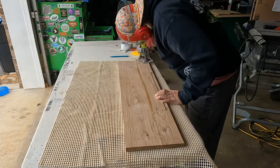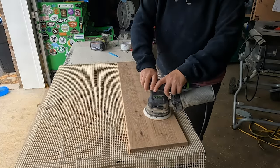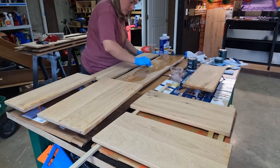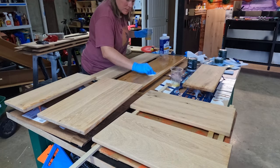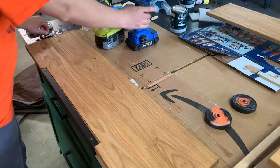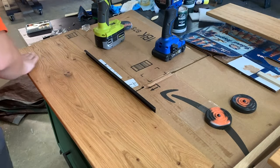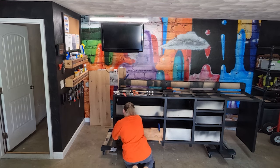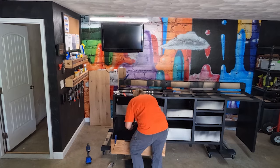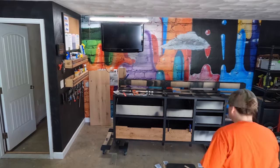Then I gave all of the edges a slight round over and sanded these drawer fronts before applying some Rubio Monocoat to them. The drawer fronts finished, I got them installed on the drawer boxes by clamping them in place and attaching them with some screws from the front side of my drawer box. For the drawer fronts that couldn't be clamped, I just used some double-sided tape to help hold them on while I pushed the drawer out from the back side and then attached it with screws.